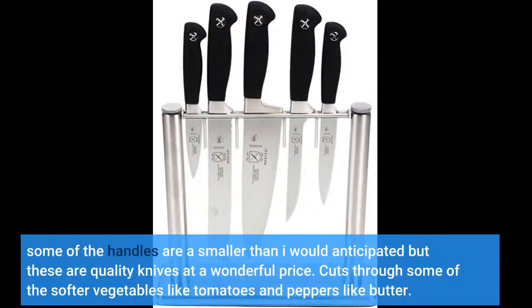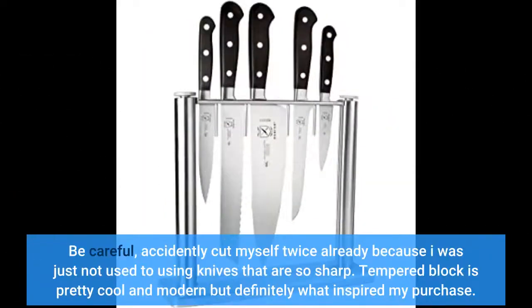Some of the handles are smaller than I would anticipate, but these are quality knives at a wonderful price. They cut through some of the softer vegetables like tomatoes and peppers like butter. Be careful — I accidentally cut myself twice already because I was just not used to using knives that are so sharp. The tempered block is pretty cool and modern, but it definitely would inspire my purchase.